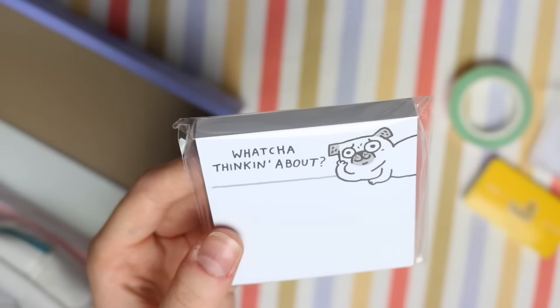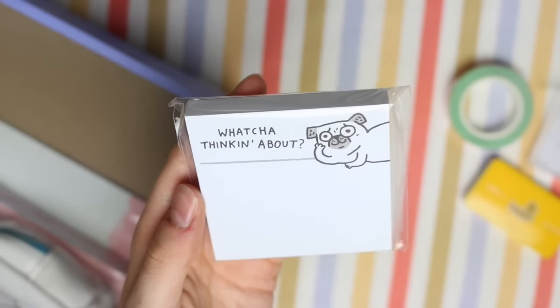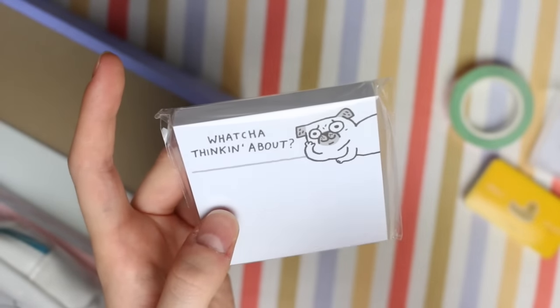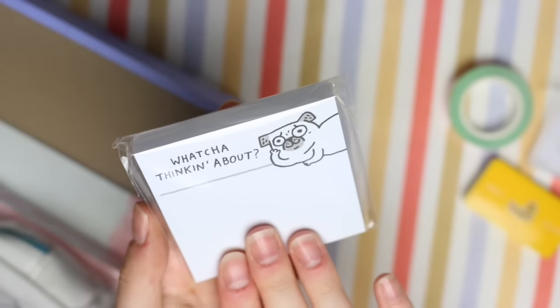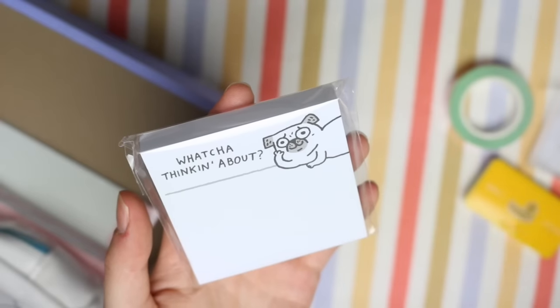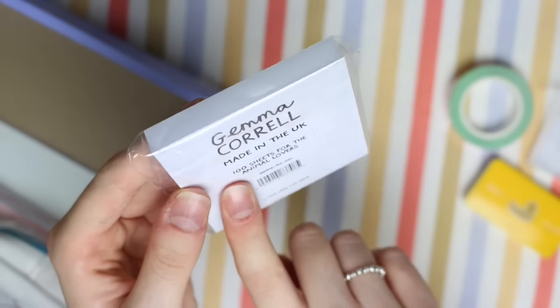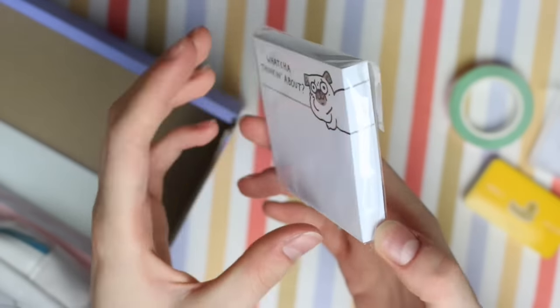We then have some Gemma Carell sticky notes. These are adorable. Since I opened the Gemma Carell paper gang box I've definitely been more obsessed with her designs, so I'm very happy to have these. They're plain white sticky notes with her little pug at the top and it says 'what you're thinking about.' You get quite a lot on a pad — it says there's 100 sheets, so that is a lot of sticky notes.